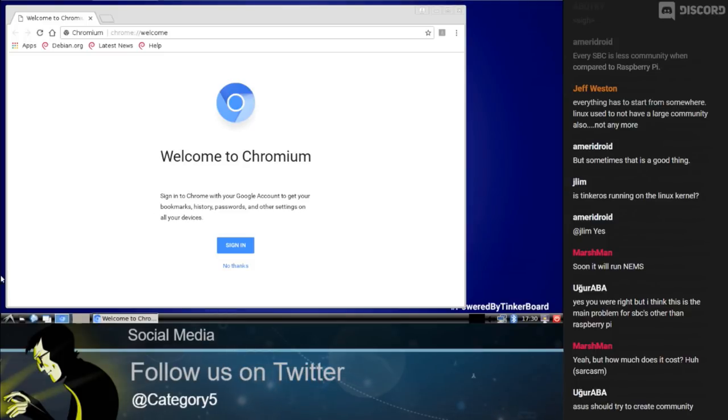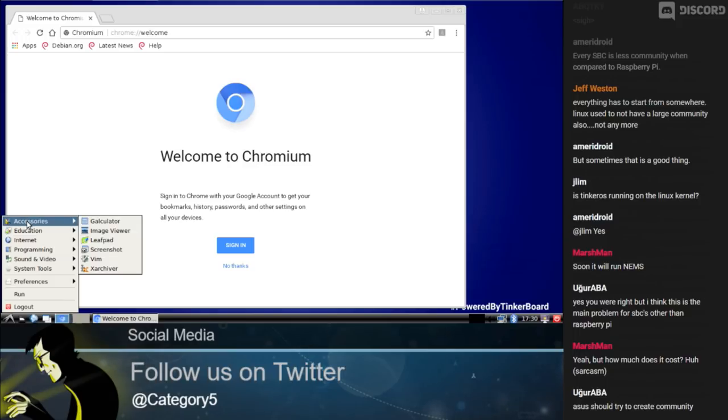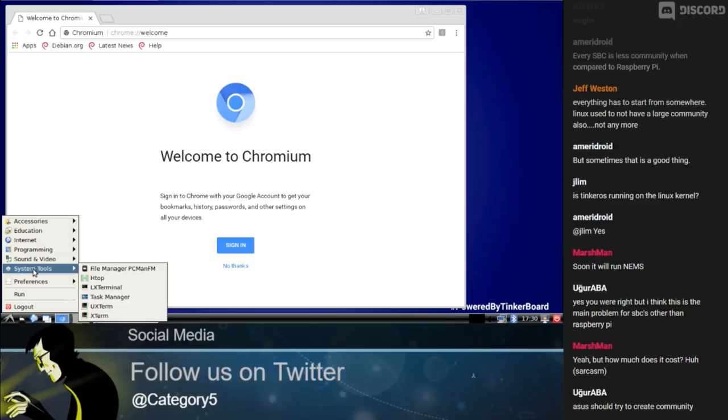If you're interested in seeing how these single-board computers benchmark against one another, head over to nemslinux.com/stats to see each board and how they stack up. A Giggle score shows you the value for the money. And speaking of, that coupon is going to affect the Giggle score — saving $25 is going to increase the Giggle score, and remember, the lower it is, the better the value. Pick up your ASUS Tinkerboard at cat5.tv/Tinkerboard.